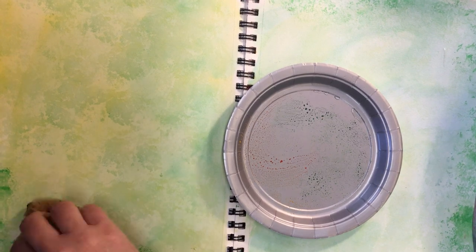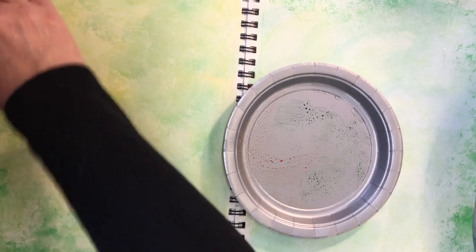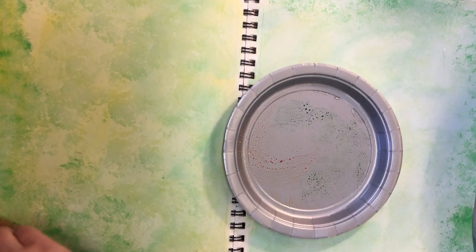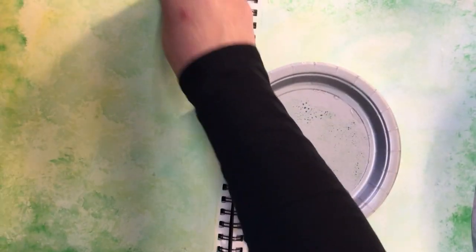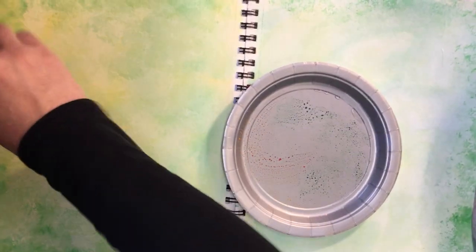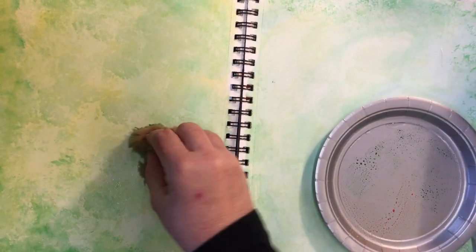I'll start here and do a little bit on the bottom. That sponging is getting some texture — a lot of this is going to be covered. On some pages where I put a big picture in the middle I figured that out ahead of time and didn't bother to paint the whole page, but these pages I'm not sure what I'm doing yet. Besides, this type of background doesn't take very long. I might do a little bit down the middle — sometimes paint leaks through but I don't worry. This is going to be my daffodil page, I think.